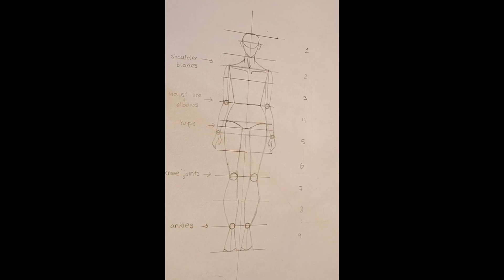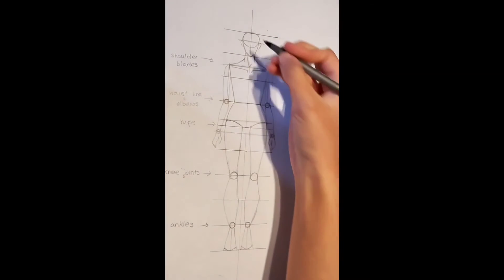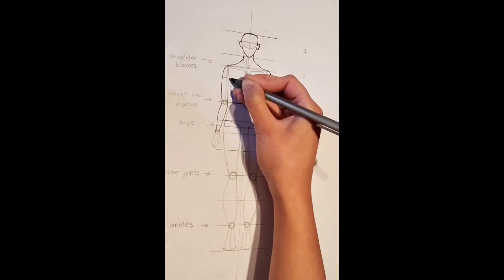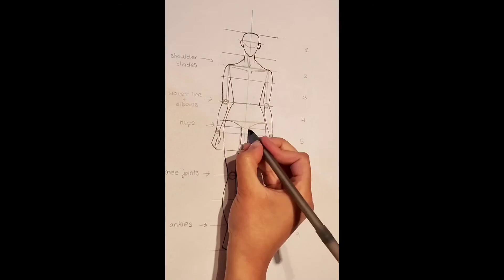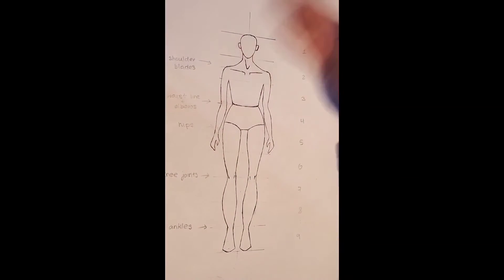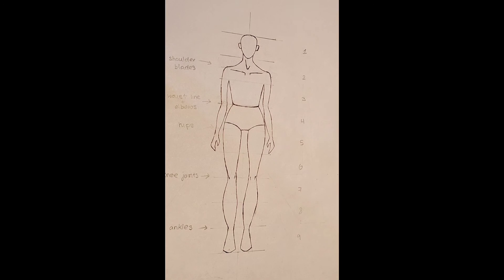Now our sketch of the body is fully complete. Using a black pen, I am going to outline this sketch and then rub out the markings. And here is your completed drawing of the body. Thank you for watching — subscribe and like for more videos and tutorials. Comment for more video ideas and I'll see you next time.